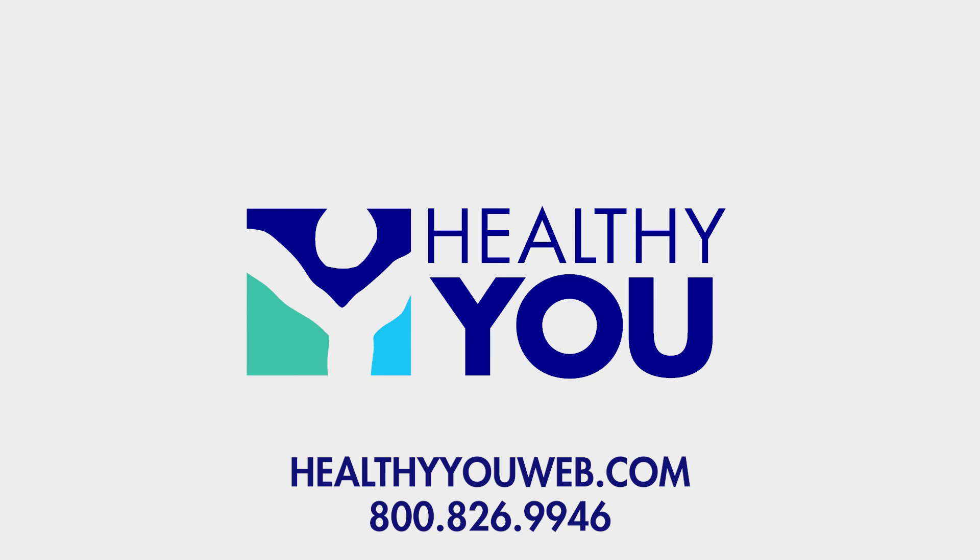If you're in need of a combination therapy unit at an unbeatable price, visit us at HealthyUweb.com or click on the link in the description below. If you enjoyed this content, please like this video and subscribe to our channel today.